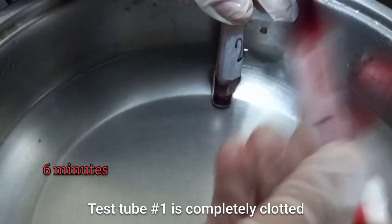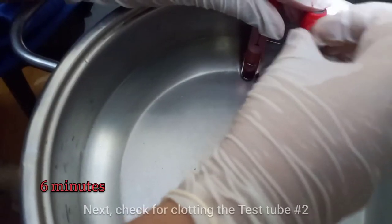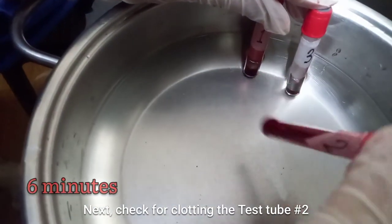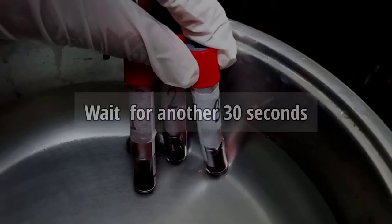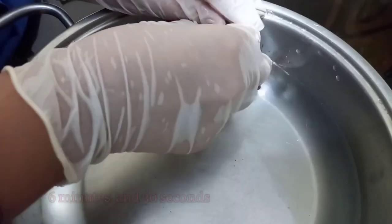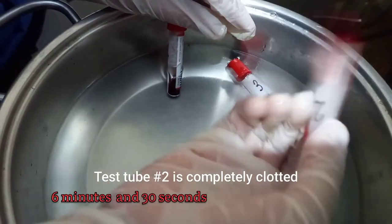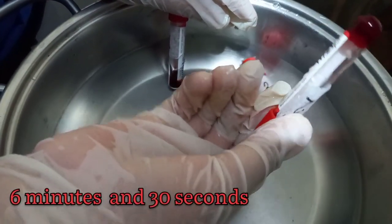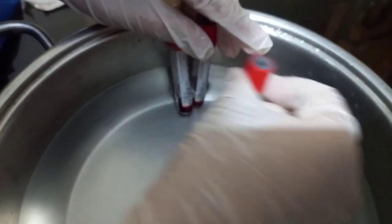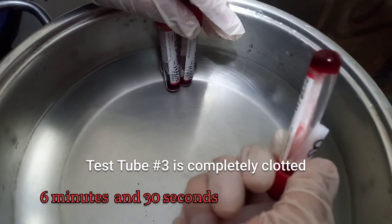Test tube number 1 is completely clotted at 6 minutes. Test tube number 2 is not yet fully clotted, so we will wait another 30 seconds. Test tube number 2 is completely clotted at 6 minutes and 30 seconds. Test tube number 3 is also completely clotted at 6 minutes and 30 seconds.